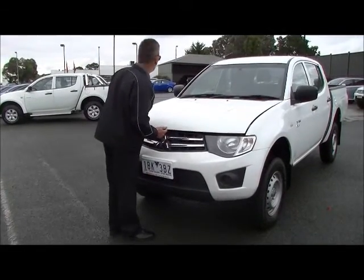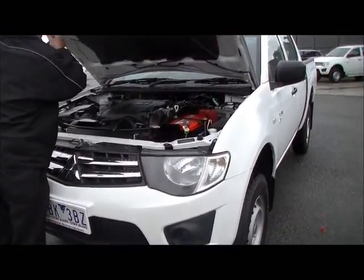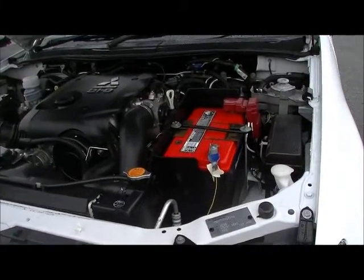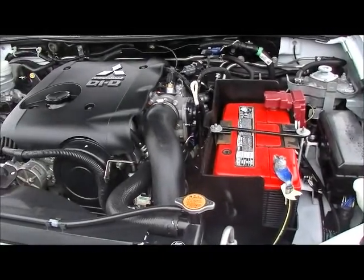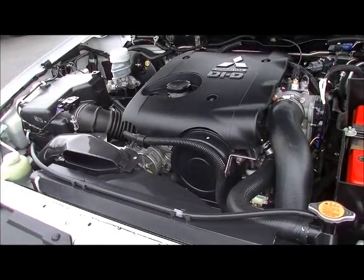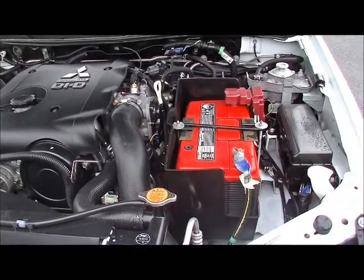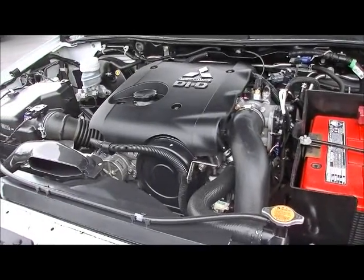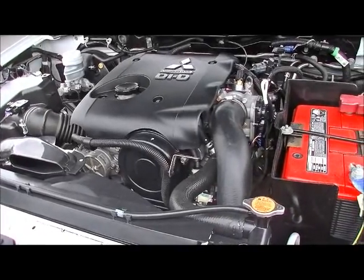Moving around under the bonnet of the Triton now, we'll have a bit of a chat about the driveline and the performance. It is powered by a two and a half litre turbo diesel high performance motor and it's going to deliver 100 kilowatts of power and 314 newton metres of torque. It's got the performance and the power, but the beautiful thing is it also gives you a combined fuel economy of 8.2 litres per 100 k's — so you can expect up to 900 kilometres out of a 75 litre tank of diesel. It certainly gives you the range and the performance at the same time.